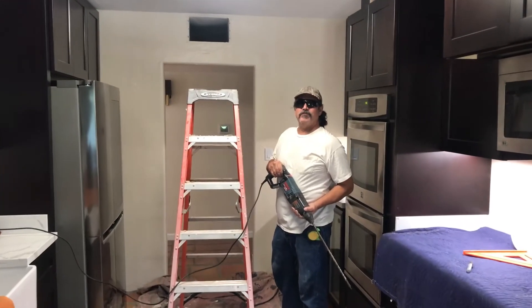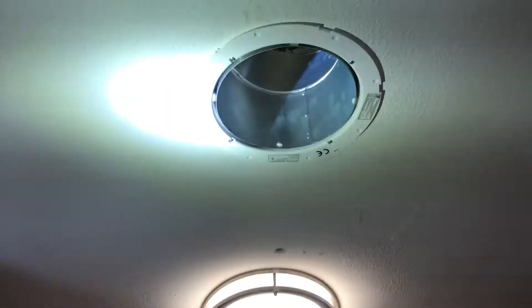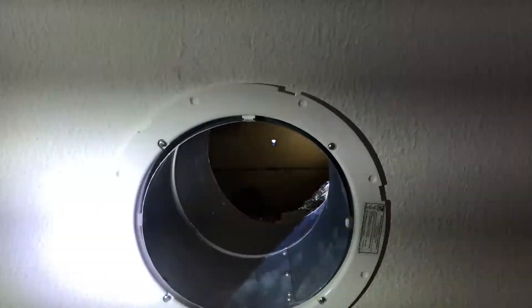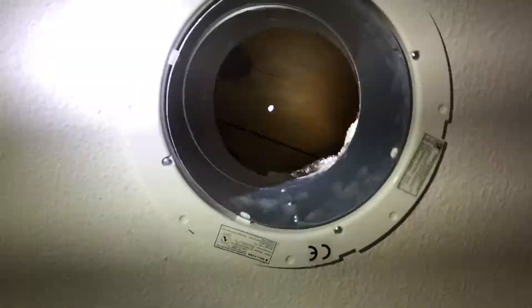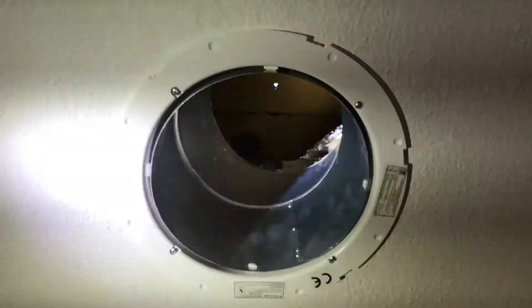My friend Pellegro is about to drill the holes for the second skylight. We got the first ring set, we're going to lat and plaster, and then we're going to a second ceiling, and then we've got a tongue and groove pine roof on this old 1956 house.